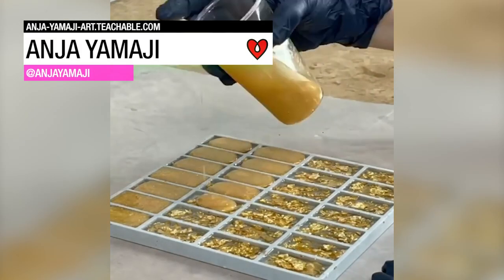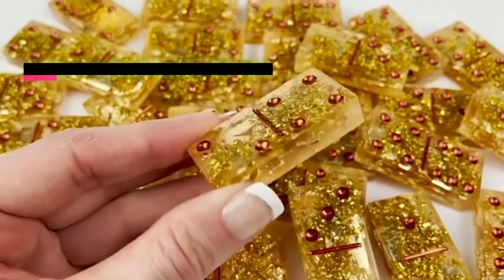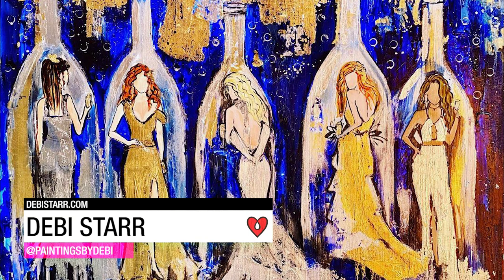Anya Yamahi made beautiful resin dominoes blinged out with glitter, gold flakes, crushed glass, and Swarovski crystals. Debbie Starr used a clear coat of art resin to bring the color and the metallics in her painting to life.